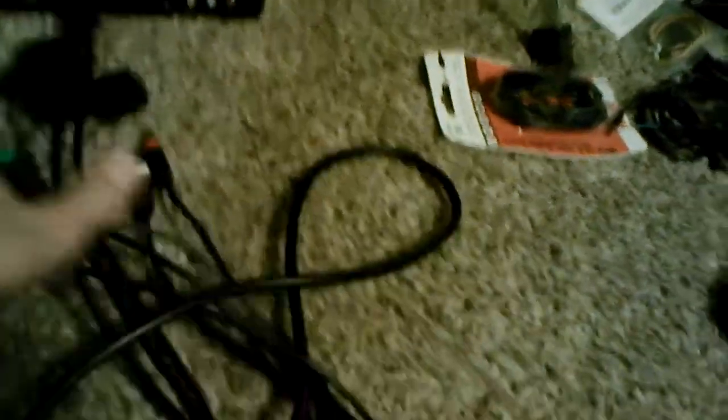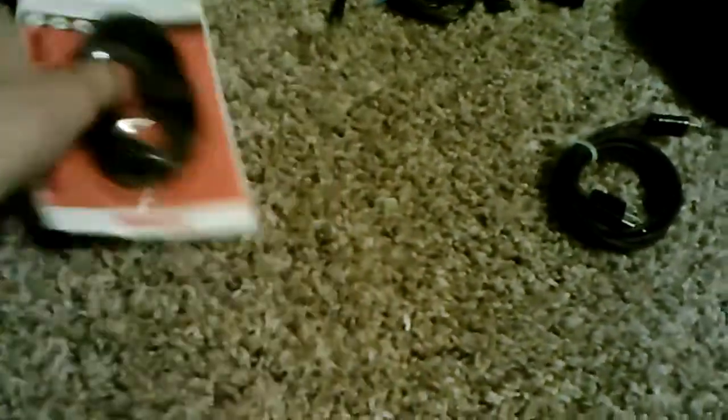Moving on, component cables for PlayStation, Wii, and Xbox, a 6-foot 3.5 to 3.5mm cable, a phone charger, and an HDMI converter without the other piece, so it's pretty much useless.